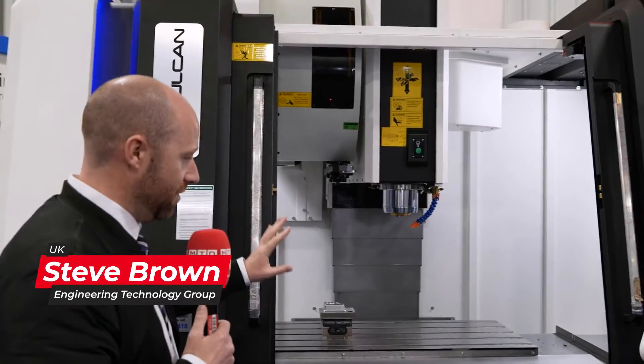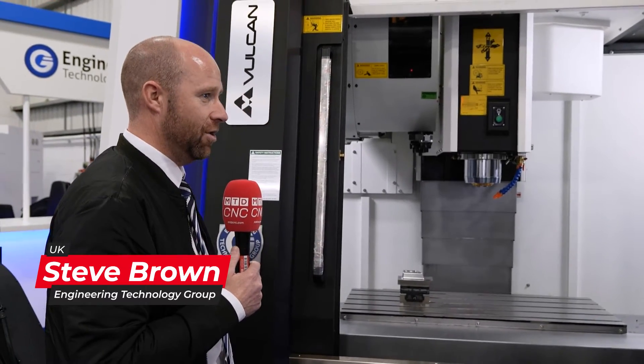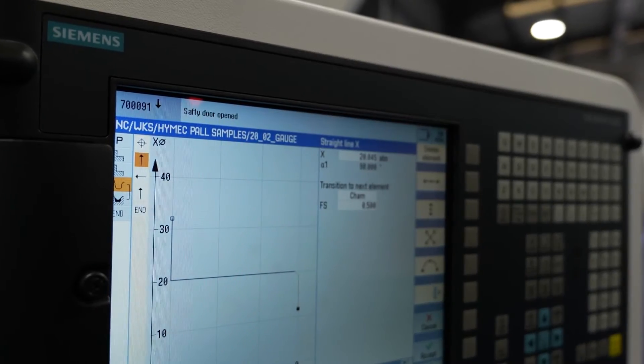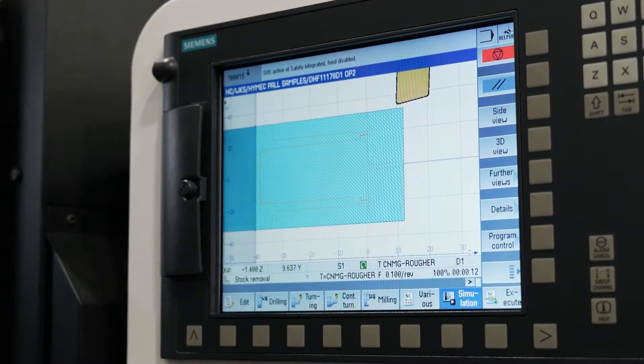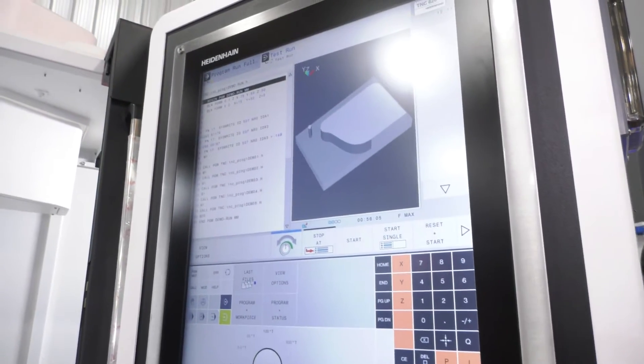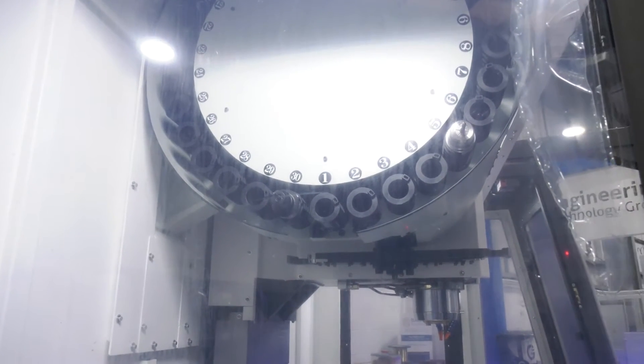Well, basically the Vulcan range — this is one machine of the whole range. We have an entry level machine starting at a 600 size bed. The variation across the board goes from 600 all the way up to two and a half metres. We've got a variation of controls: Siemens, FANUC, Mitsubishi, and the infamous Heidenhain. Spec wise, we've got a 30-tool ATC swing arm tool changer.